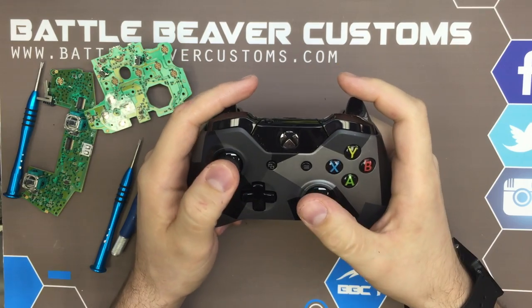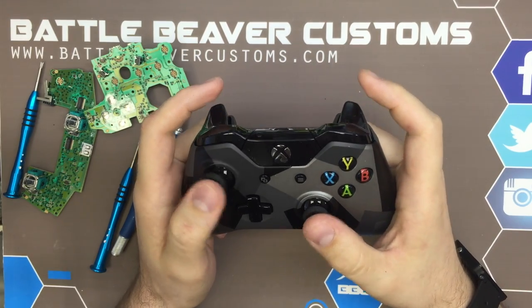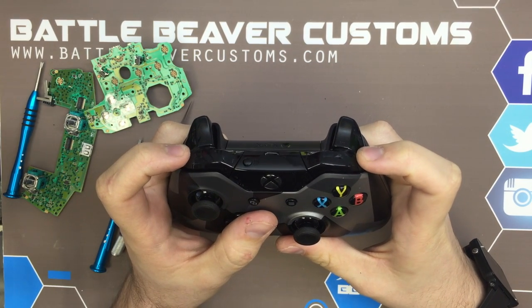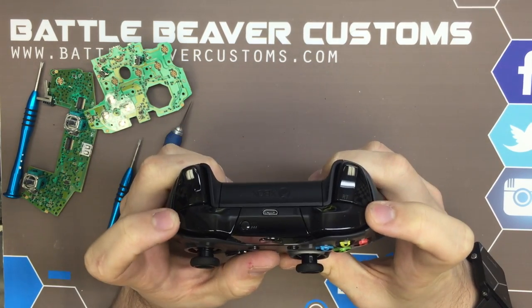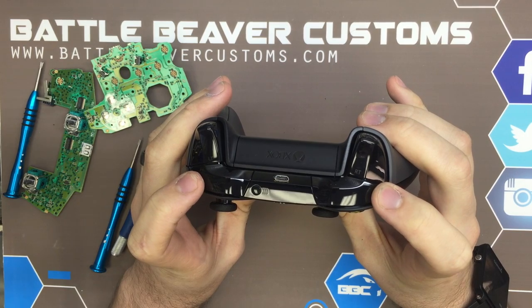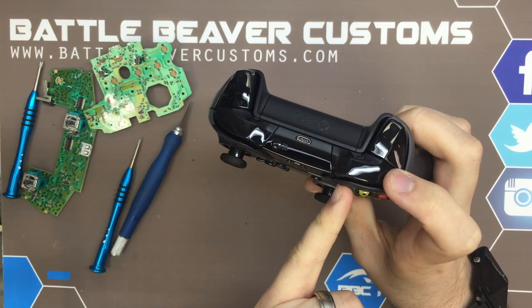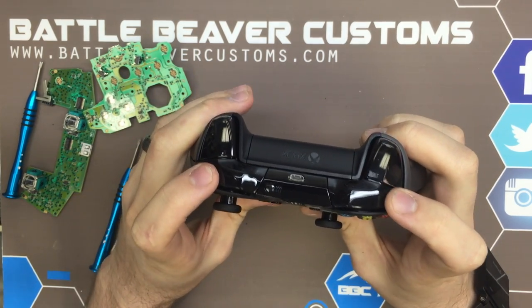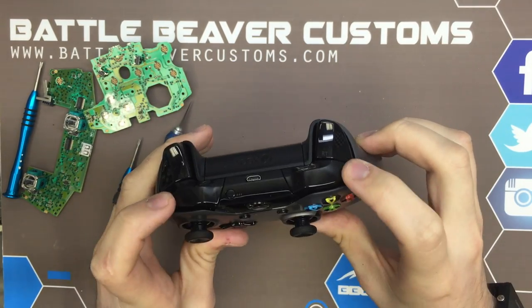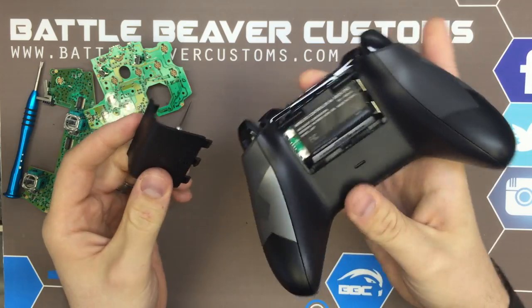The thumbstick tension still feels to be that stock 65 grams, so as they poured more money in, they felt to ignore that once again — not too impressed there. The new bumpers lack that loud click. You can actually see the surround moving side to side, which tells me these are not pivoting at the top anymore — they're attached on the inside. But you can actually click them from any spot up here, which isn't bad.